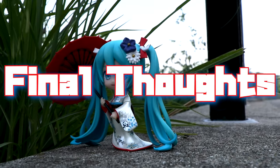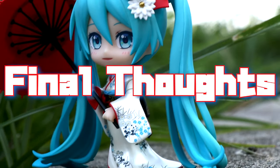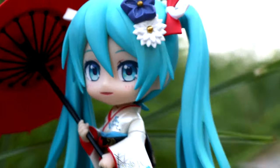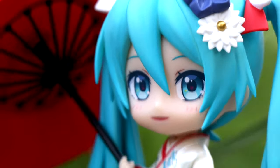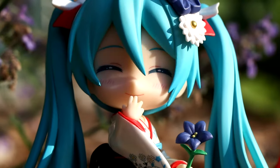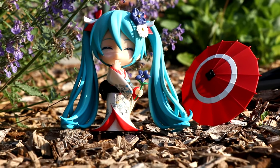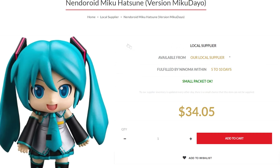Final thoughts. This one was pretty pricey — she was almost 70 bucks on Good Smile's official site — and for what she comes with, well... but I'm more than happy to have this elegant Miku in my collection. I feel like she's well worth her value. Plus it's my first Miku Nendo. I'll buy that one and now I got two.